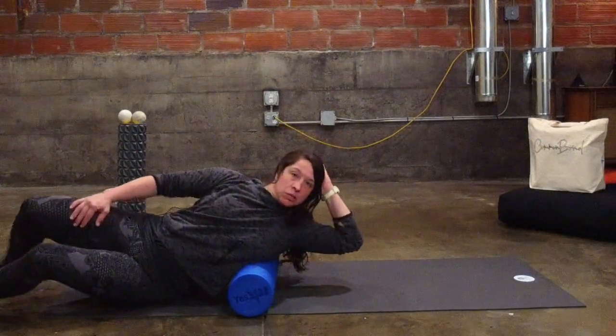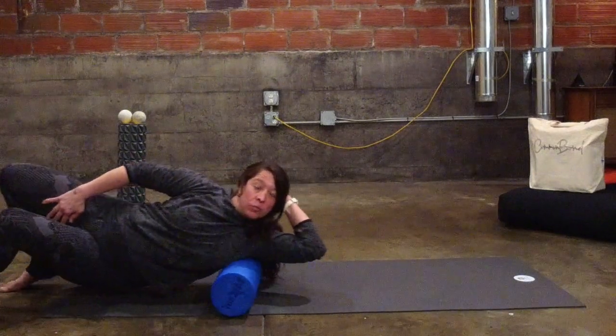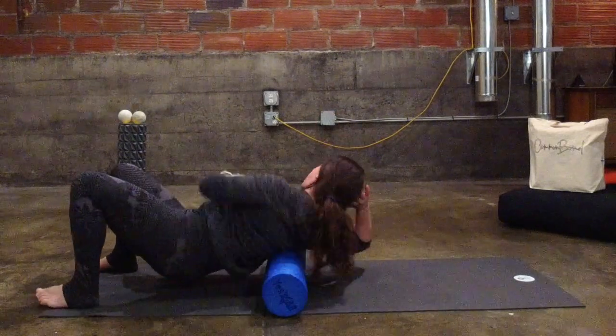I'm going to go ahead and get my lats while I'm here. I'll turn onto my side, put my hand behind my head, and roll down right around the armpit, just to the side of it. Then do that on the other side.